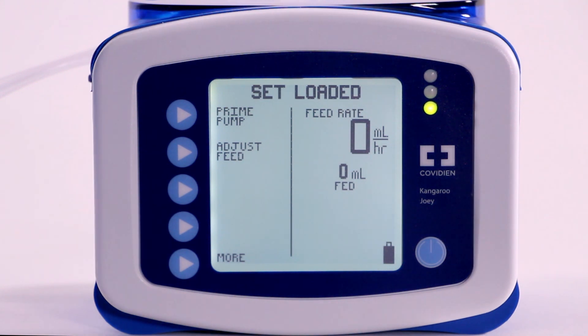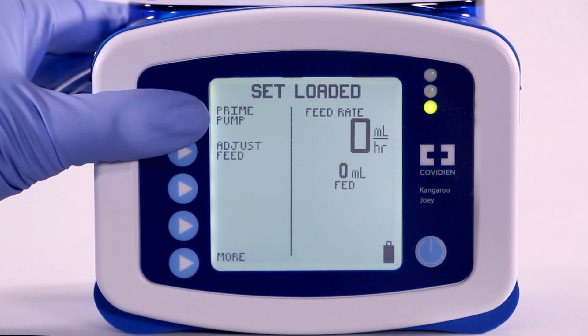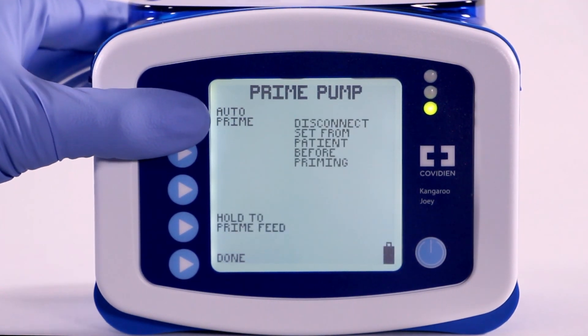Begin by pressing Prime Pump from the opening menu. You now have the option to prime the pump automatically by using AutoPrime, or manually by pressing Hold to Prime. The pump reminds you to disconnect the set from the patient before priming.